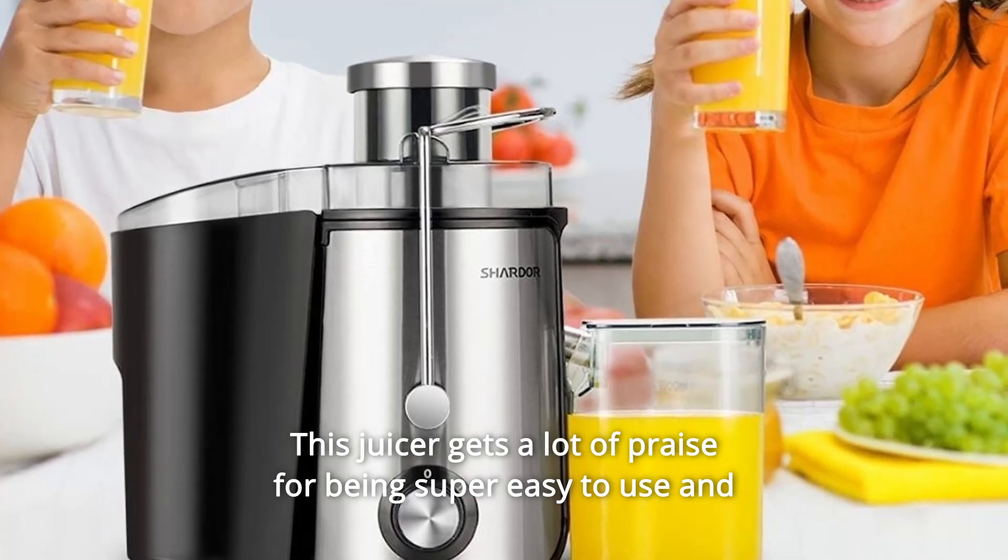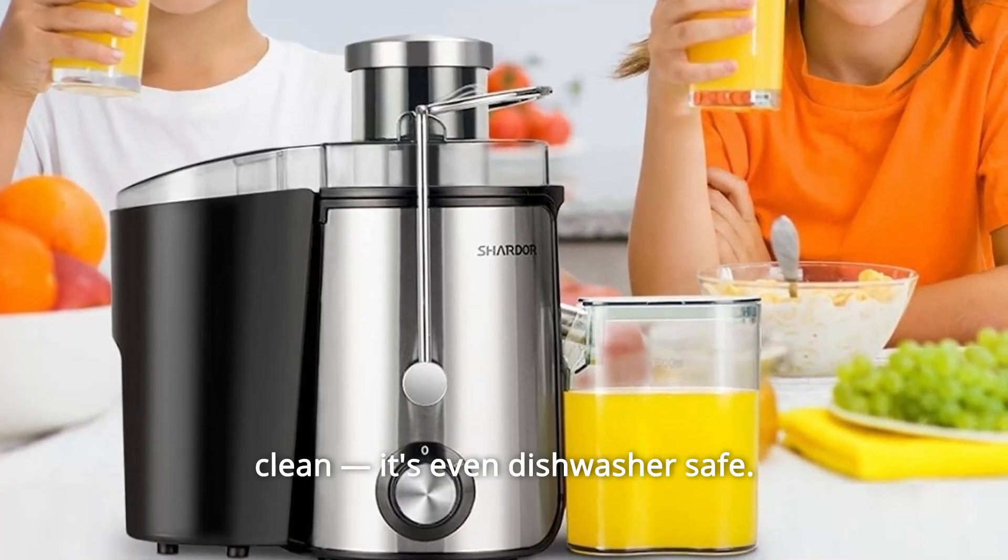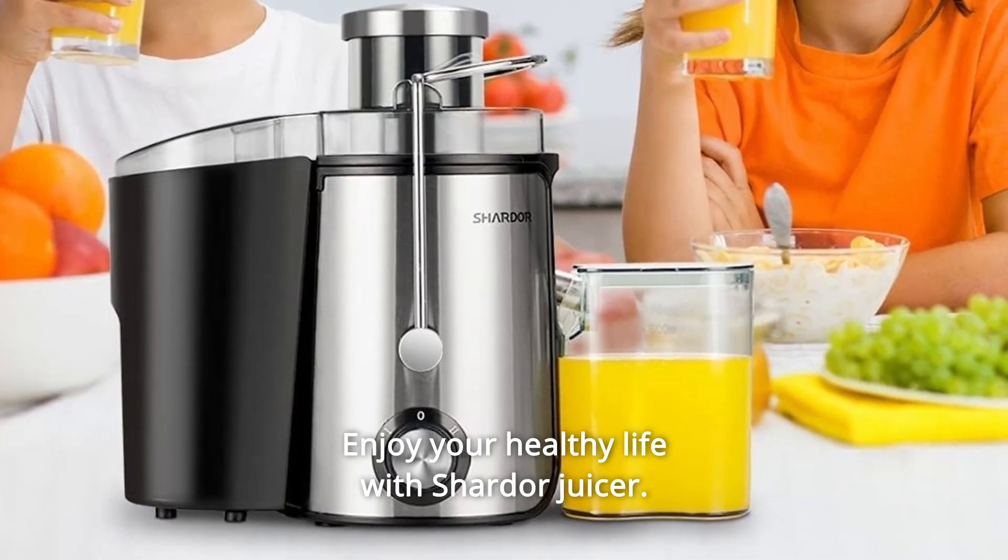This juicer gets a lot of praise for being super easy to use and clean. It's even dishwasher safe. Enjoy your healthy life with Shardor Juicer.